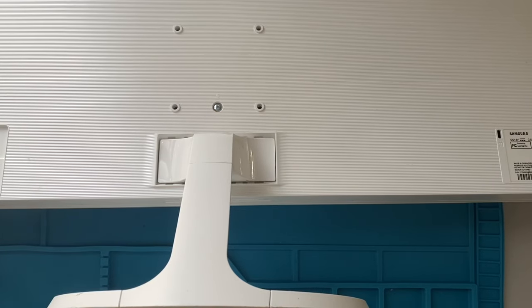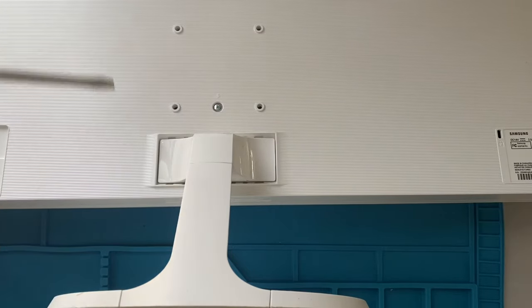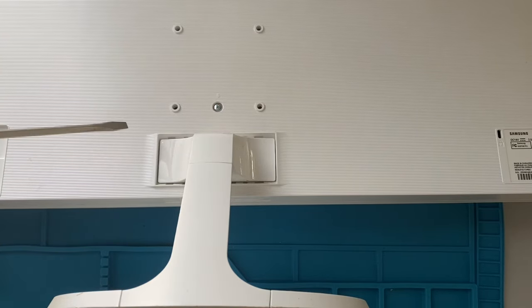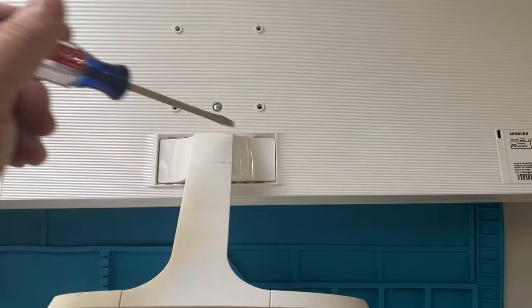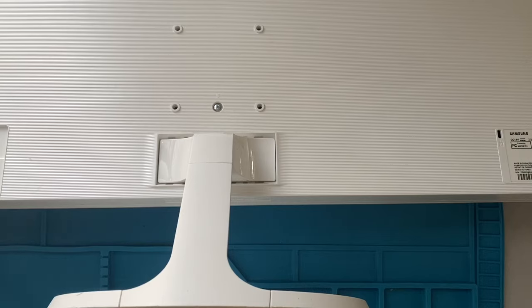Hey guys, welcome back to the channel. Today's video is going to be about taking this really, really stupid bottom plate off of any Samsung monitor that uses this horrible design for their stand.